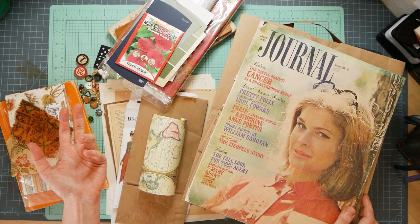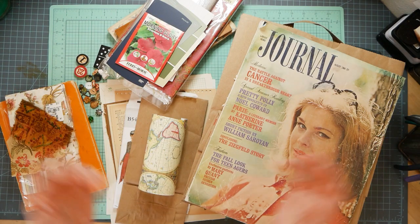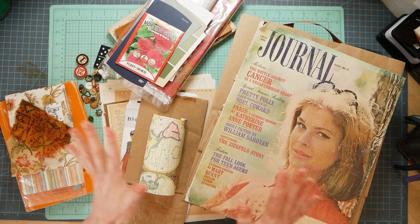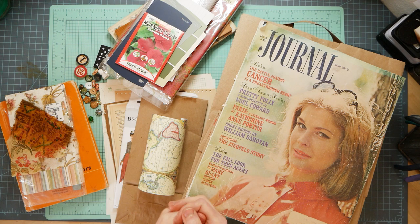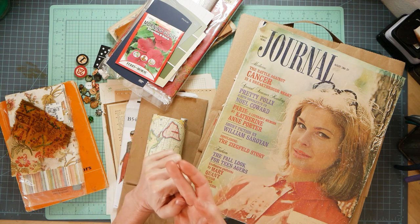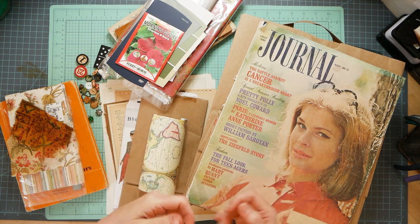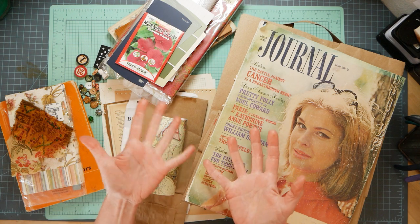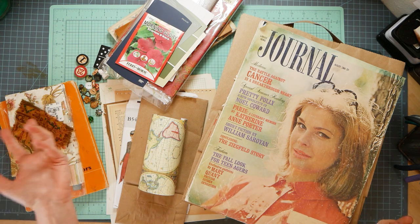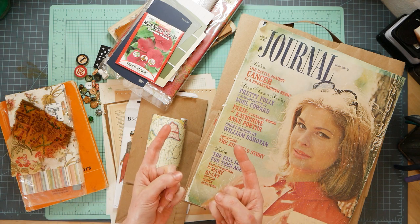What do you mean you don't keep magazines from 1964? Hi guys, it's Nick the Booksmith. Welcome back to my channel. I hope everybody's doing great today. I thought we'd do something a little educational - some tips and tricks about resources and supplies to find for your junk journals, and they can be free or very, very little cost. So don't let not having money at the moment stop you, and don't let living in the middle of nowhere stop you either. We're going to talk about that today.